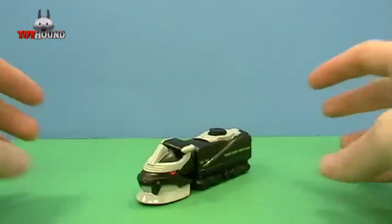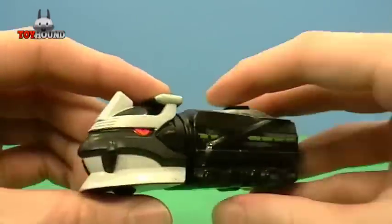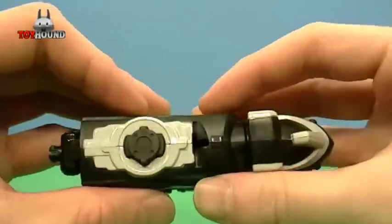Here is the Snake Zord, and it kind of resembles a bullet train. Here's what it looks like on the front and the other side, and there's a button.